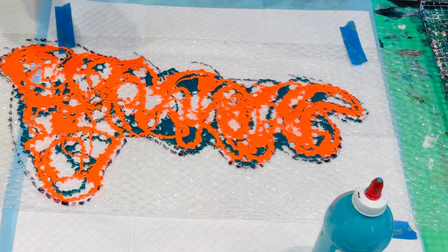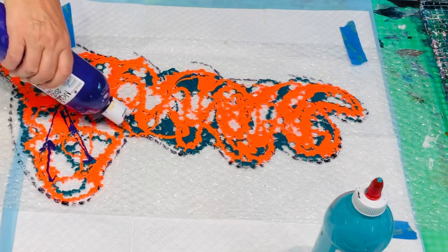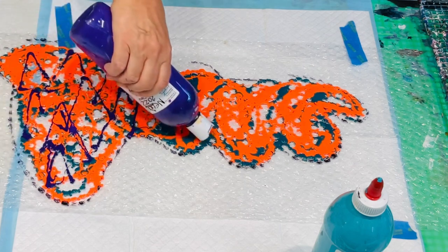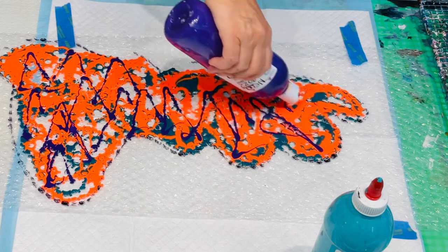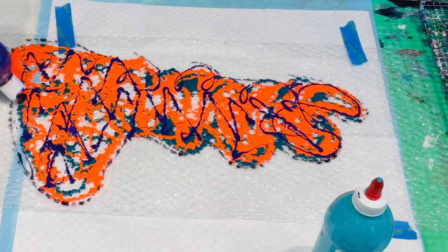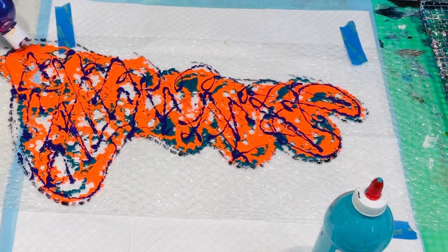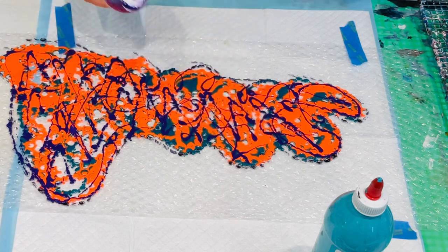Now I'm going with some purple. I'm going to do my V's - these give it like a feathery effect. Every time I try to push my dogs out of my art studio, they kind of insist that they want to be in here with me. Crazy dogs!